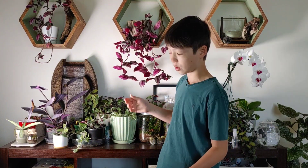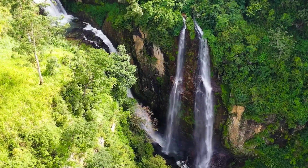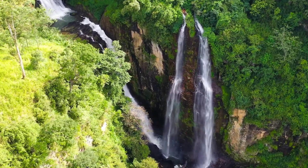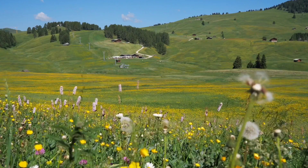So the first thing we're going to have to learn is where Tradescantias grow in the wild. Some people might think they're in the rainforest, but no — most of them actually grow in grasslands and fields, which is kind of weird.